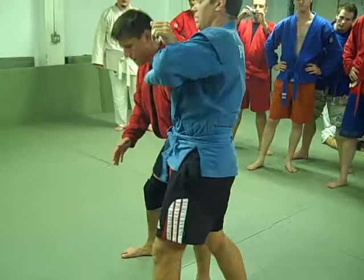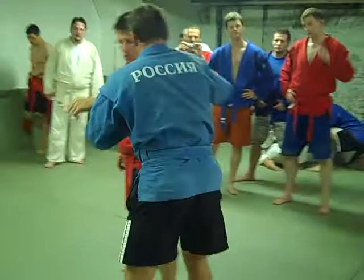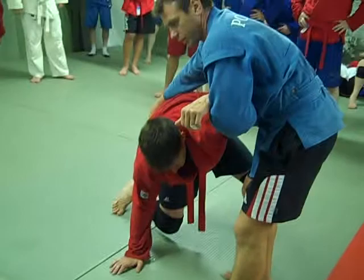I got a grip, but he erects the body and I have the possibility to throw him backward. But the second common variant is that he goes to the knee — like this — because he's thinking about defense, total defense.